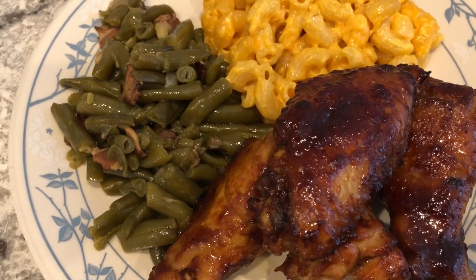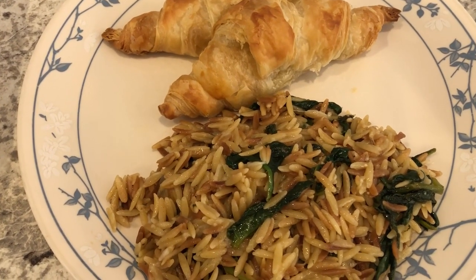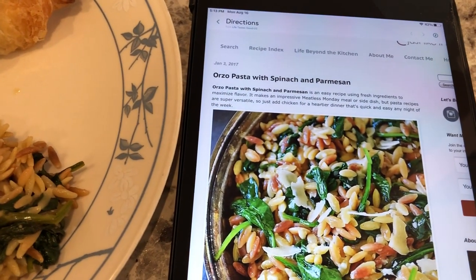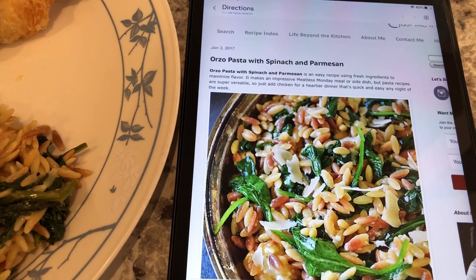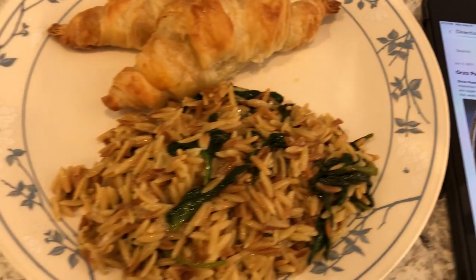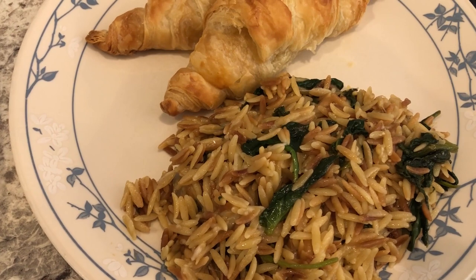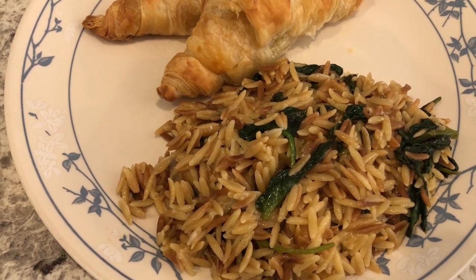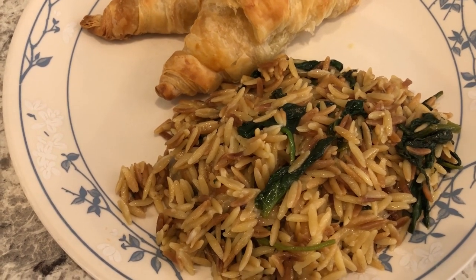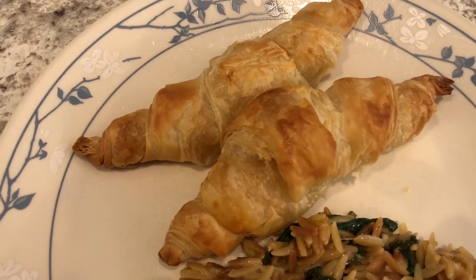For dinner tonight we are having an oldie but goodie — it is orzo pasta with spinach and parmesan. I have made this several times before on our channel. I discovered this recipe recently and it is so good. It does call for spinach and I'm not a huge spinach fan, but I really like this dish a lot. It's meatless but not vegetarian because it does call for chicken base, but it is so good.